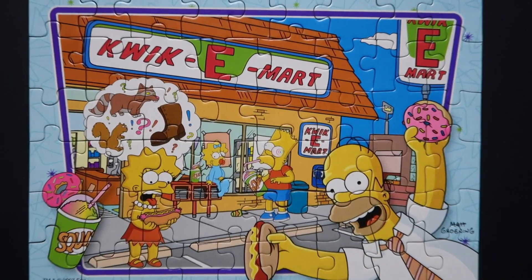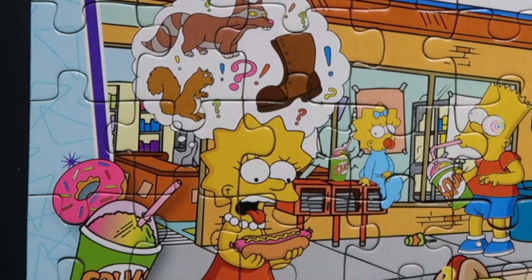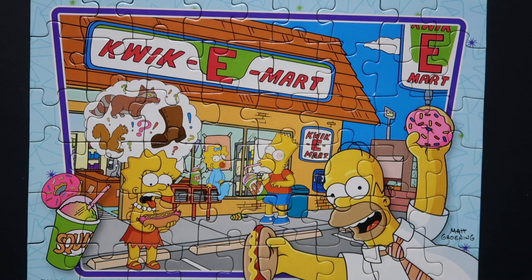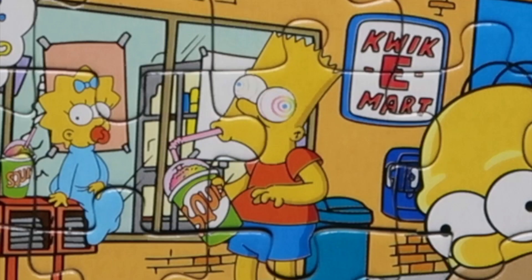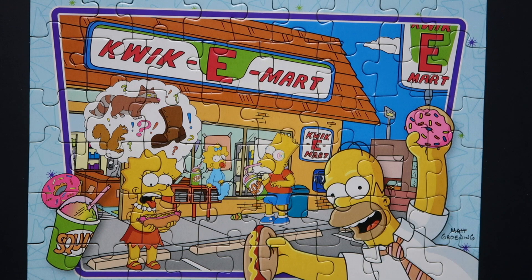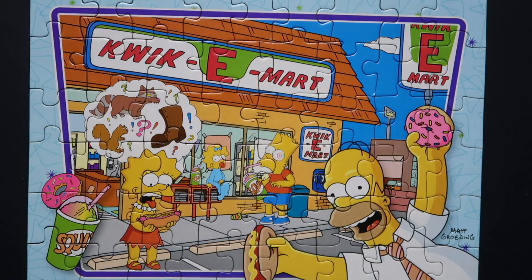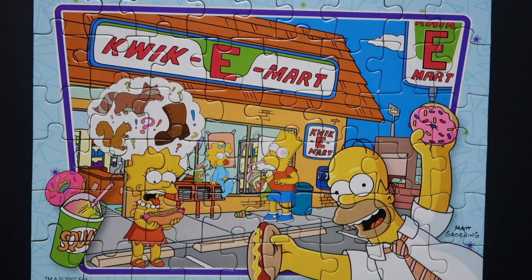Now that the puzzle is completed, you can see the full artwork. Starting from the left: there's the slurpee, then Lisa deciding whether or not to eat the hot dog, then Maggie looking directly at Lisa, followed by Bart casually drinking a slurpee — totally looks fine and normal. On the right side, it's the big man himself, Homer Simpson, holding not one but two delicious foods — a hot dog with mustard on top and his signature pink sprinkled donut. And of course, they're at the Kwik-E-Mart!